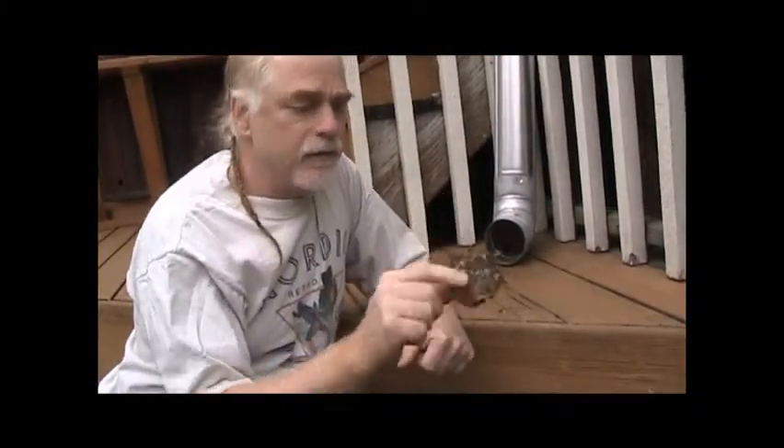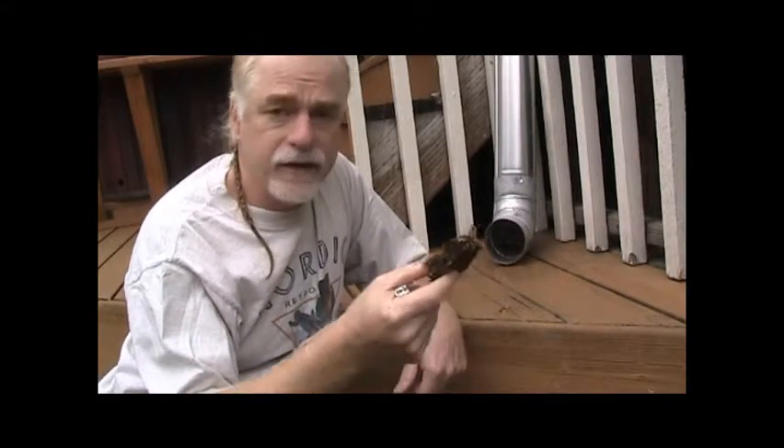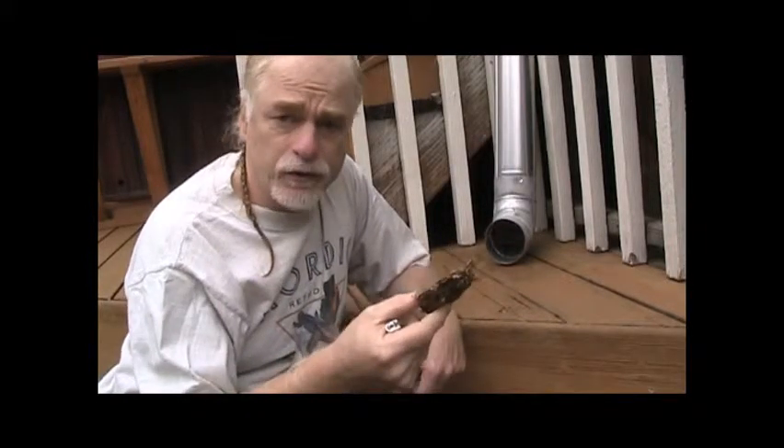I made this briquette out of the minimalist materials — just some eucalyptus leaves and some bananas that were crunched up with a rock on a board. And now I'm going to see how it burns.